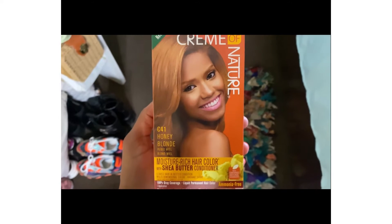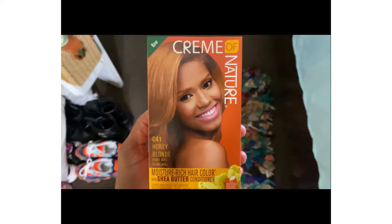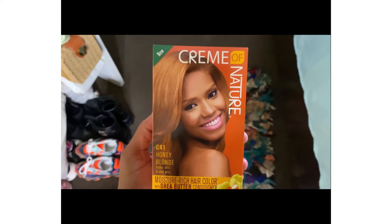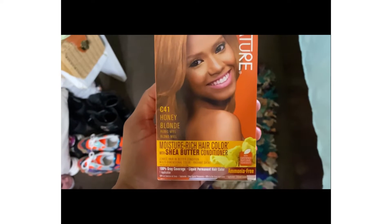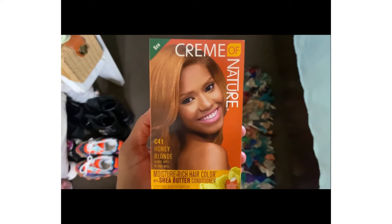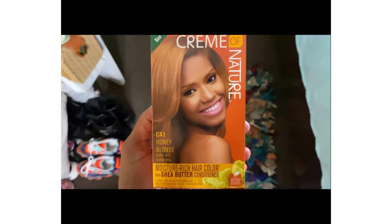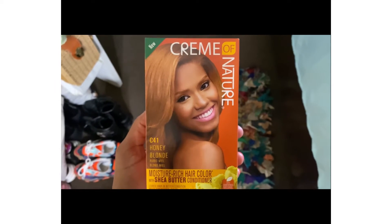I purchased two boxes of the Cream of Nature hair dye in the color C41 Honey Blonde and this hair dye was no more than $4. It comes with the 30 volume developer, shea butter mango conditioner, and the hair moisturizer color. I didn't record my daughter putting it on so I wanted to show you and tell you what was in the box. I have two plastic bags on my head to heat it up a little bit more, and then I'm gonna show y'all the results.